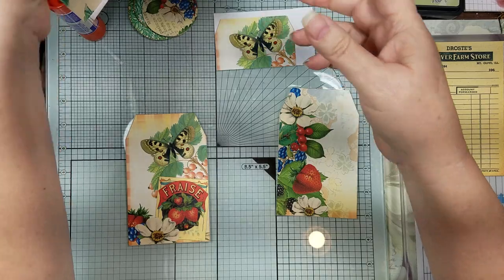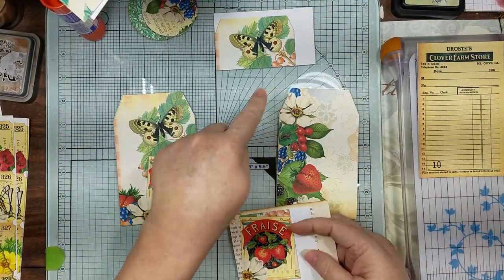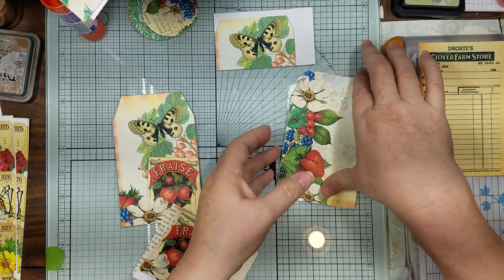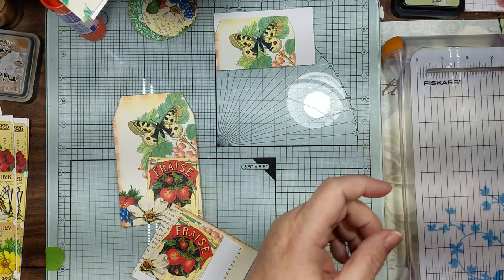I trimmed the top and backed it on some book page just to make it a little sturdier. And then I'm just going to trim around here because we're going to do like a little overlay pocket on our tag.